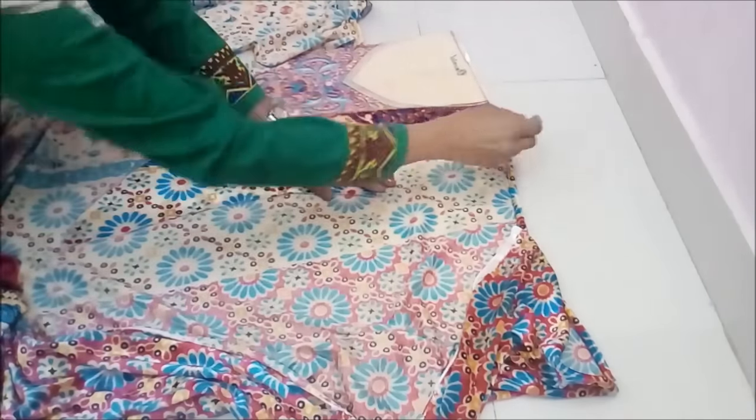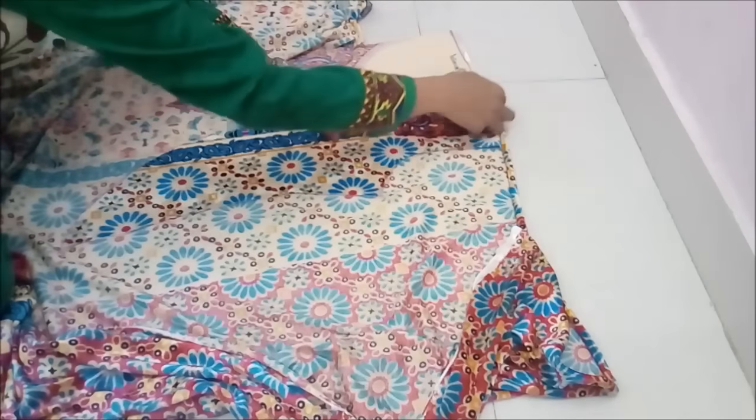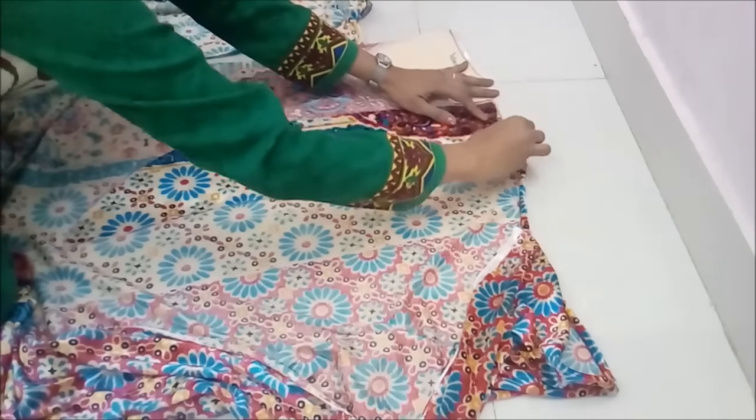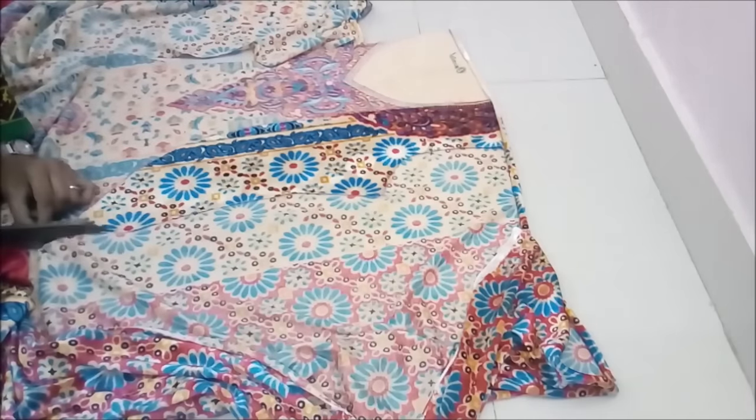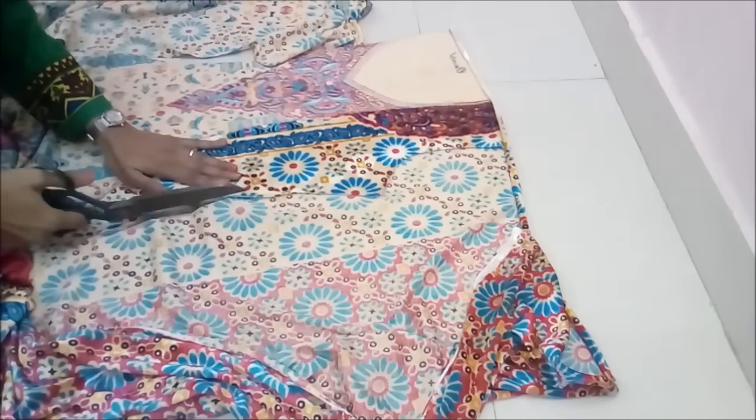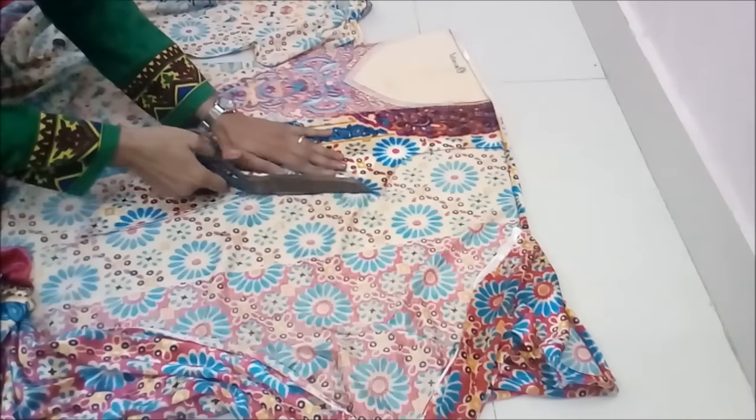Once a part is destroyed, we have to be very calculative about how to make another piece. So on the wrong side of the back part and right side up of the front part, make the mark — you can use pins — and then cut the other part also.